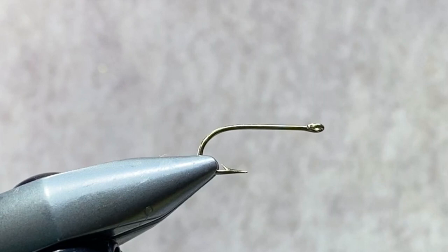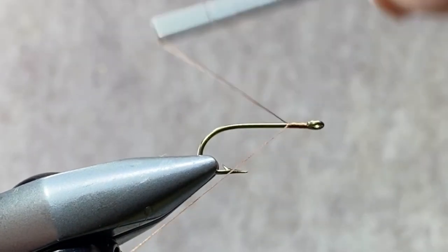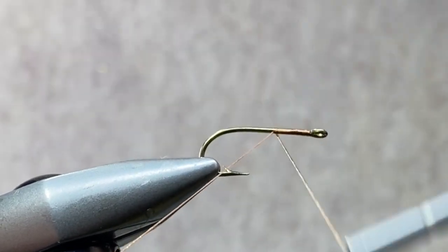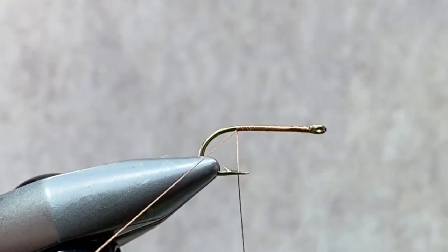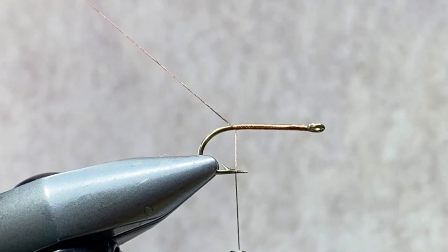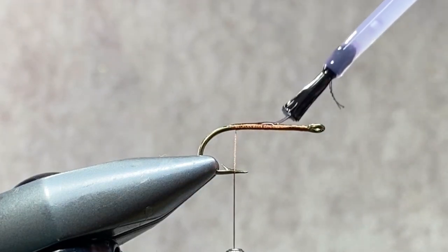The Mustad 3366 is a ring eye hook. It has the perfect dimensions for this fly. It's really easy to find, relatively inexpensive, so it makes a perfect hook for bluegill patterns. We're going to start off by putting down a layer of thread along the shank of the hook, wrap right back to the bend, remove our excess thread, and we're going to coat those thread wraps with a layer of super glue.